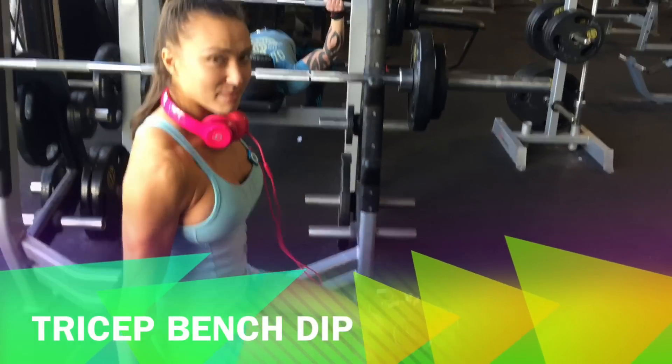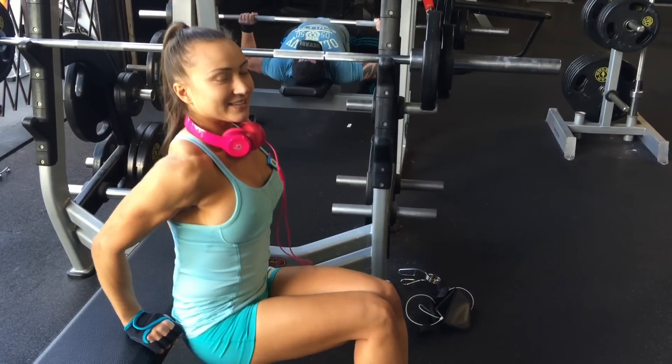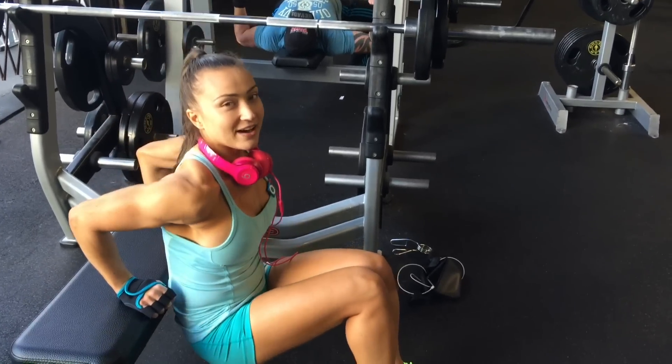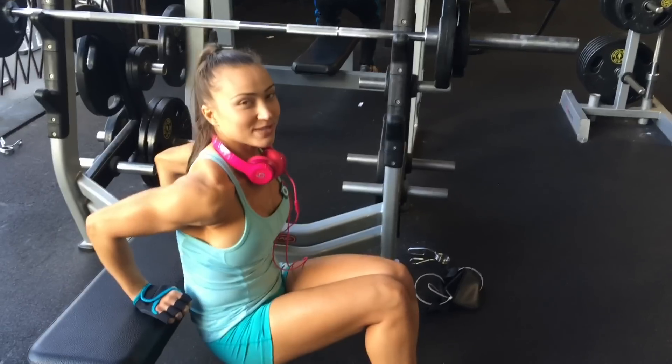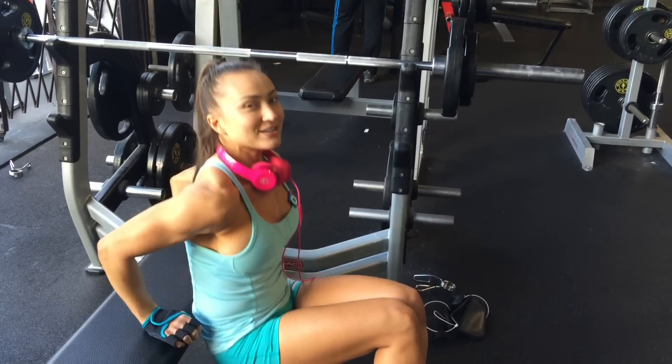So you're going to come to the edge of the bench like this, with your back kind of brushing against the bench. You're going to come all the way down. You're going to be using all your strength in your tricep muscles — that is the muscle that we're working here. And you're going to do a full range of motion.